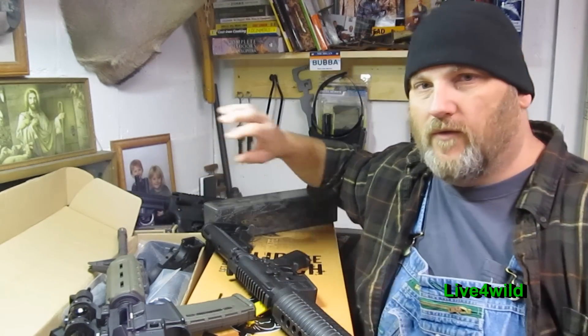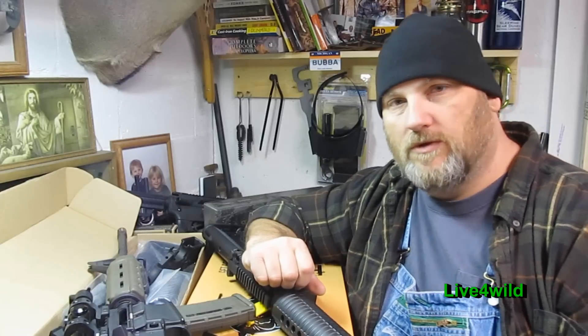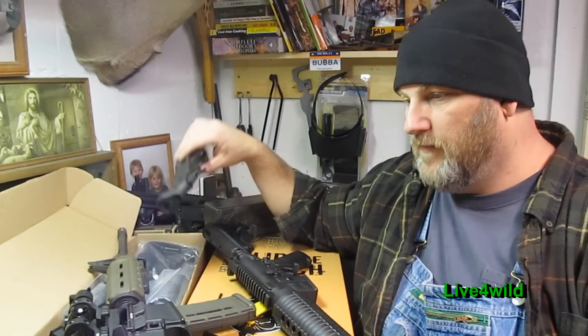I'm building another one as a varmint gun — a coyote spanker. And I've got another one I'm building for a friend.